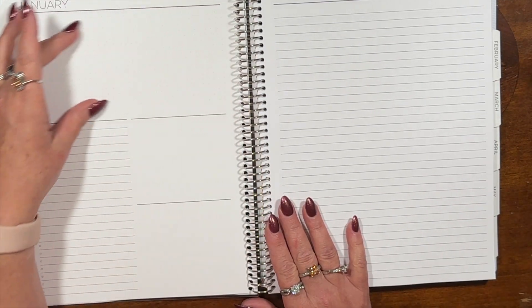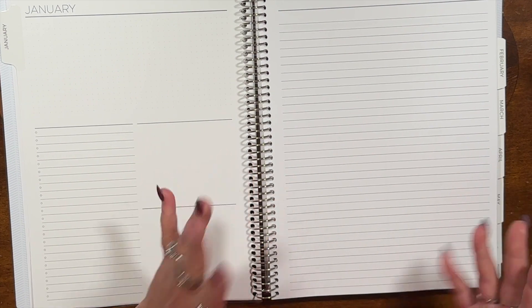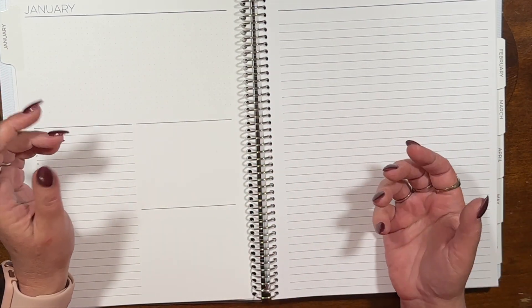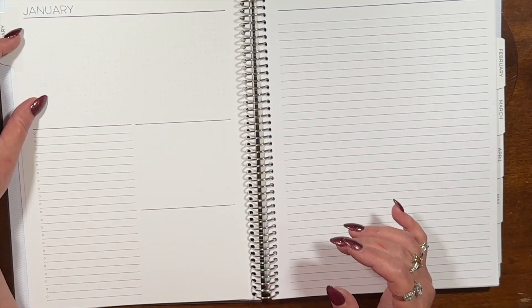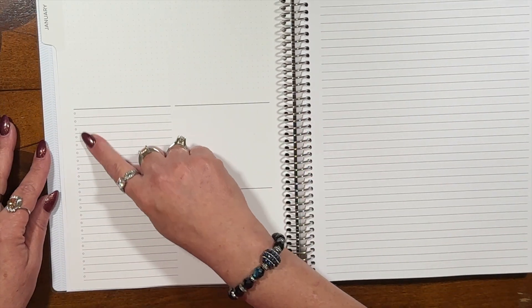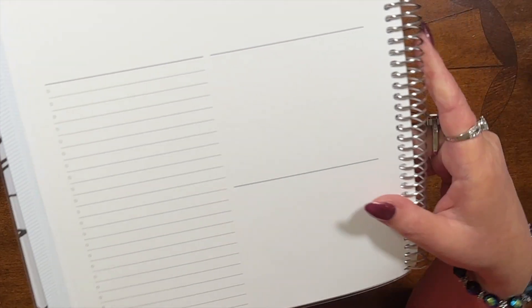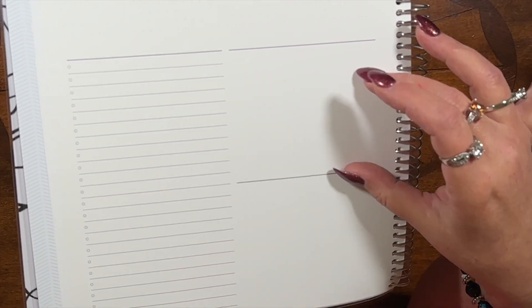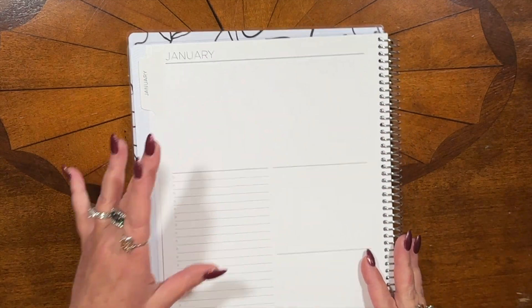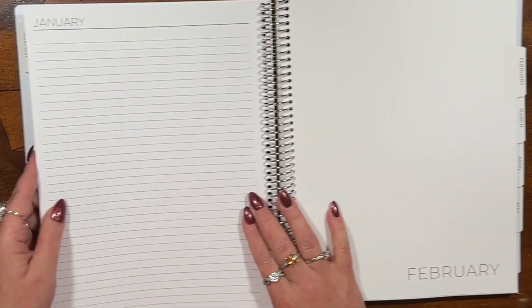And then you do have color on your mini months and it says special dates. Then it does have color again on this page for each individual day. This says ideas, plans, and goals. Then it gets right into the new look. So you've got this blank page right here that just says notes at the bottom, and there is a little bit of green shading right there. Then you've got the white tab and this is our new dashboard. It's extremely wide open — dealer's choice, really, how you want to set it up.